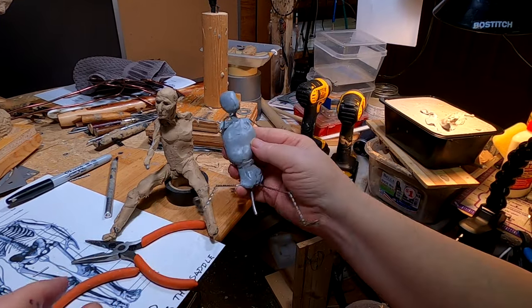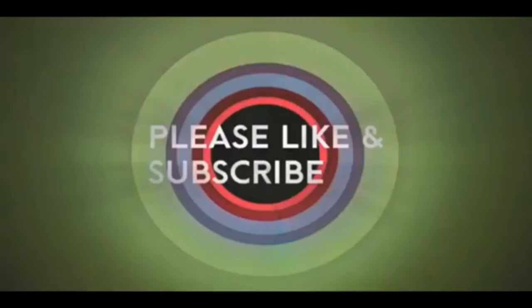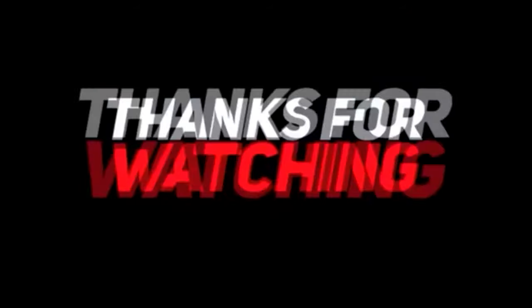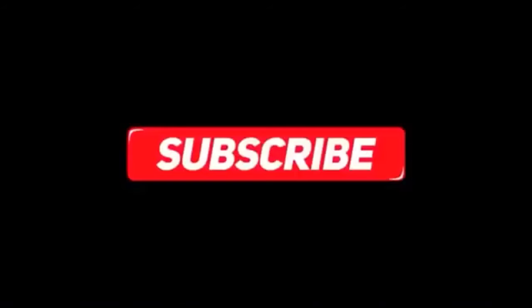Alright everybody, have a great night and I'll see you tomorrow. If you like this video, please like and subscribe to my channel — it really would help me. Also check out the link below this video; it will take you to a review of my nine instructional videos that could be very helpful to you if you're thinking of sculpting. Goodnight everybody.